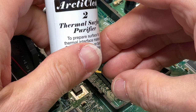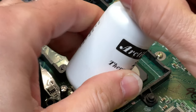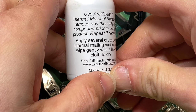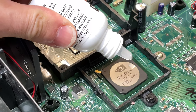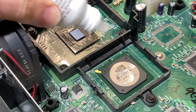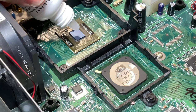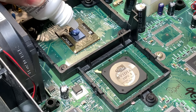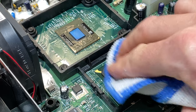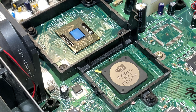Teamed up with the Arctic thermal paste remover is this purifier. It helps make the surface that you're going to apply the thermal paste to squeaky clean so that the thermal paste can do an effective job of transferring heat from the chip to the heatsink. Apply a few drops to both the GPU and the CPU to clean the surfaces — this is something you can use liberally. Follow up with a clean microfiber cloth to wipe away the purifier, making the surfaces ready for your thermal paste.